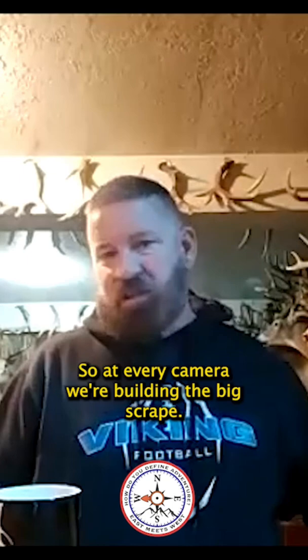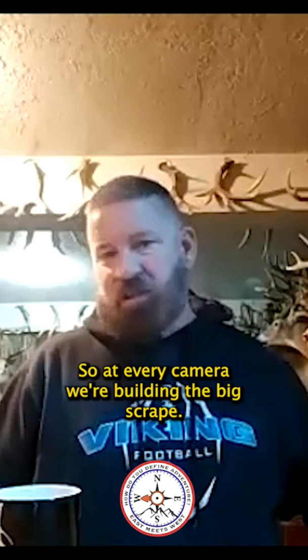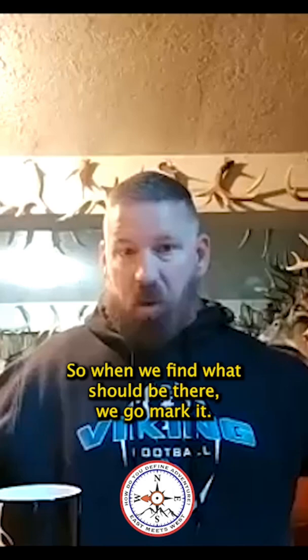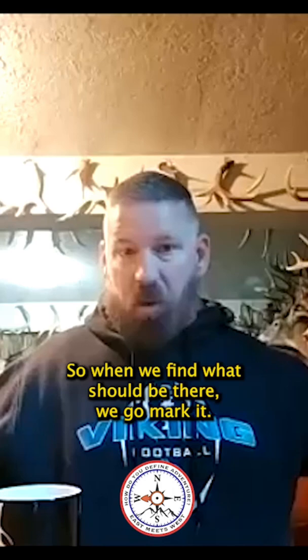Most people who know me know that I like to hunt scrapes, so at every camera we're building a big scrape. The very first time we went in on the second spot we had picked on a map, it had a giant scrape right where we expected it. So when we find what should be there, we over-mark it. If we don't find the type of scrape we want where we want to lay a camera out based on habitat, terrain, and all the breakdown, then we build one.